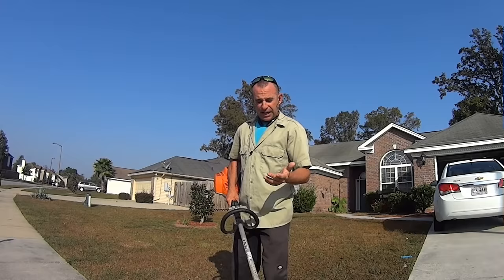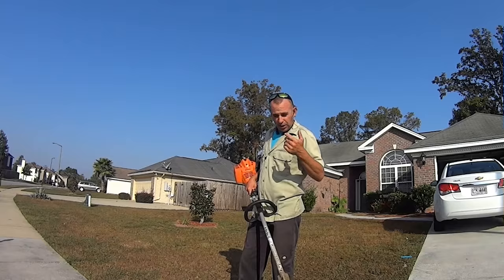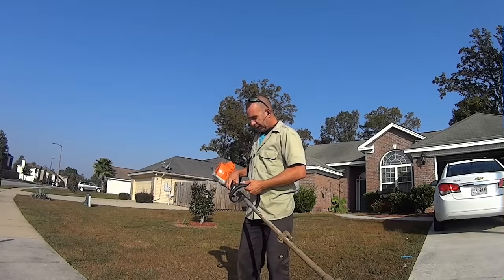All right guys, today we're going to talk about edging — how to edge your yard with a weed eater. Some people call it a weed whacker, some people call it a trimmer, some people call it a string trimmer. Other countries have different names for it, but here's your standard string trimmer.